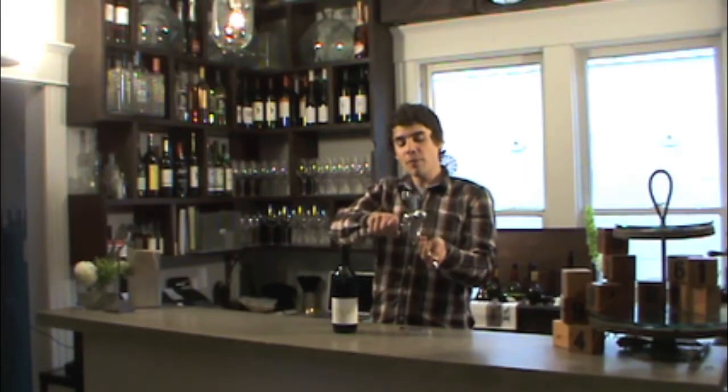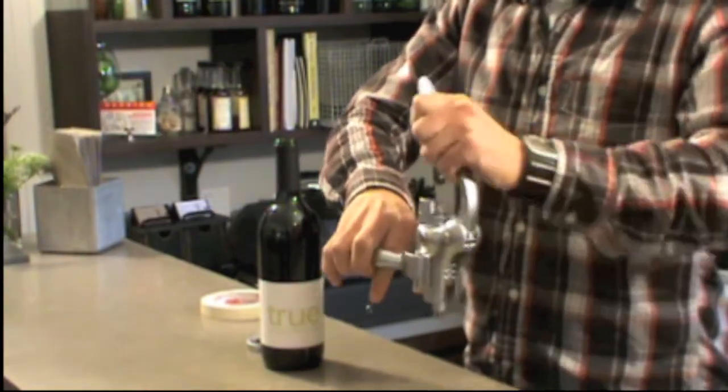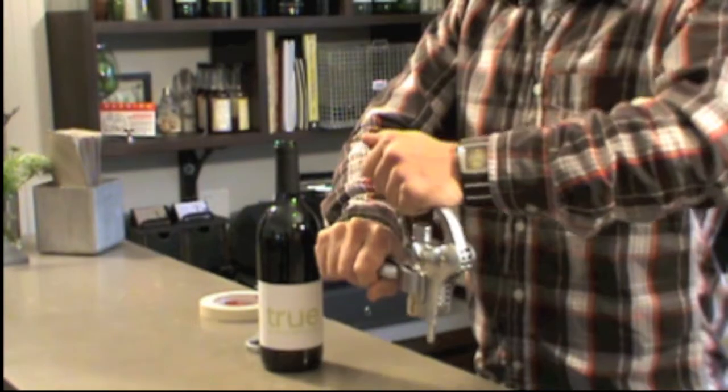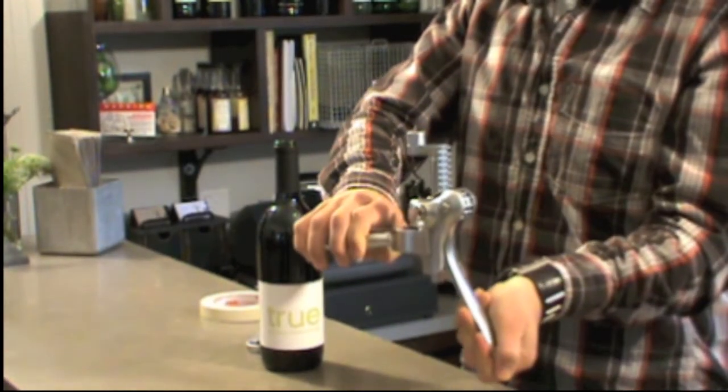Now to extract the cork from the worm, pull the lever back down holding the two wing arms around the cork, and pull back up on the lever to extract the cork.